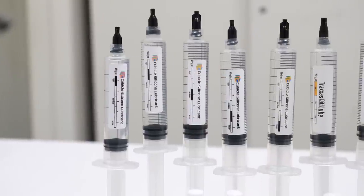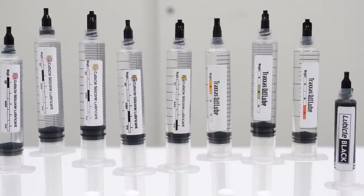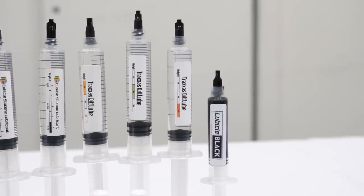One general piece of advice is be careful when you apply a lube. It's best to apply little by little, as this gives you room to add in more later. Now, let's check out the collection and learn more.